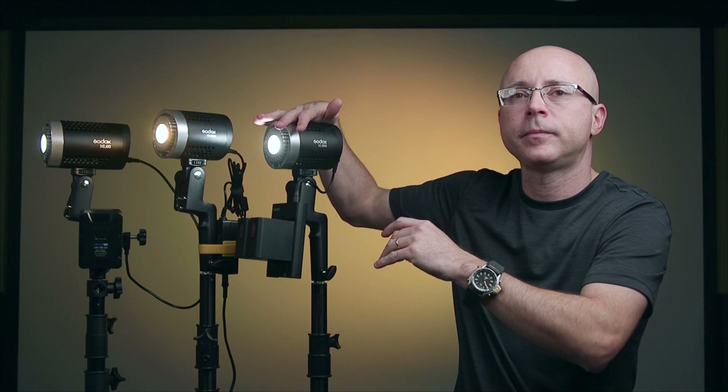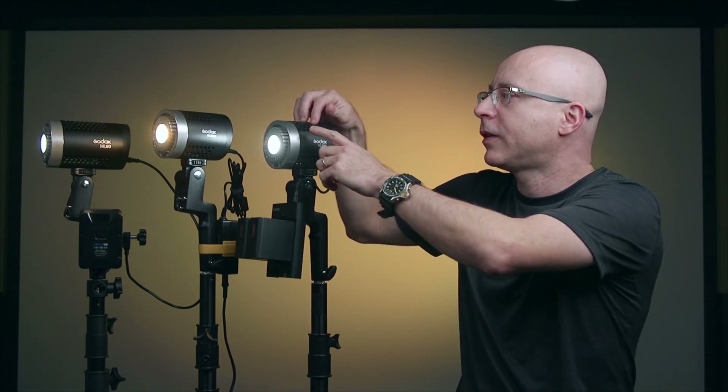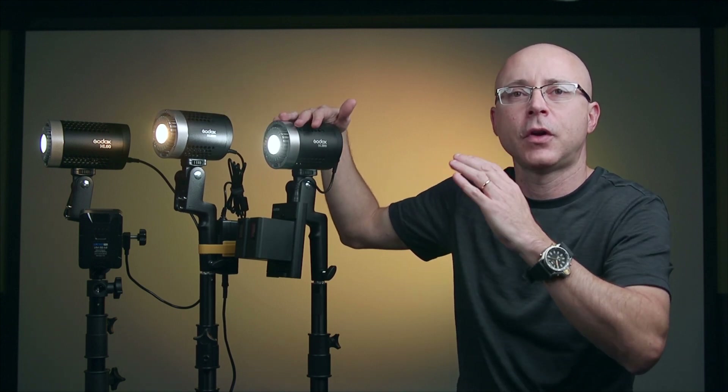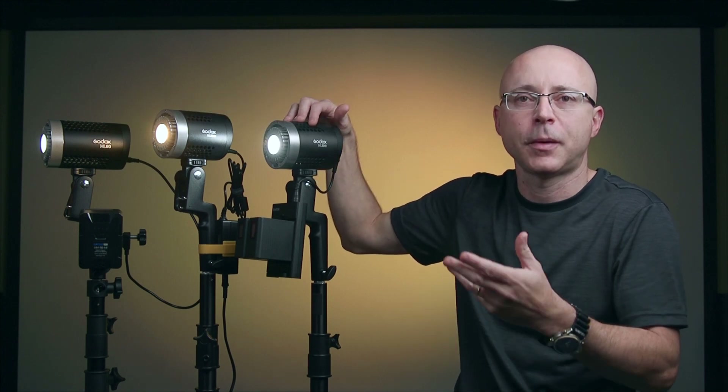With the fan on, this light does not get even warm — it will never get hot. I tried the ML60 outside and it does not get hot. The fan and temperature of this light is simply not a problem.